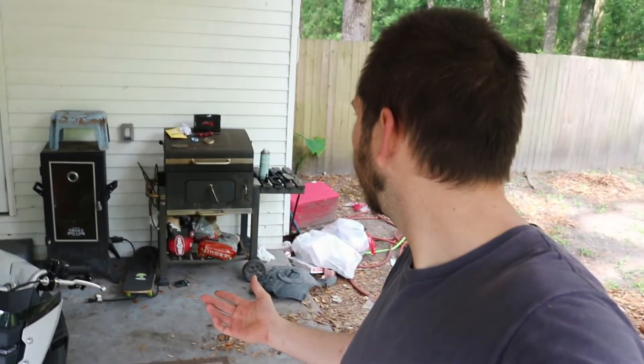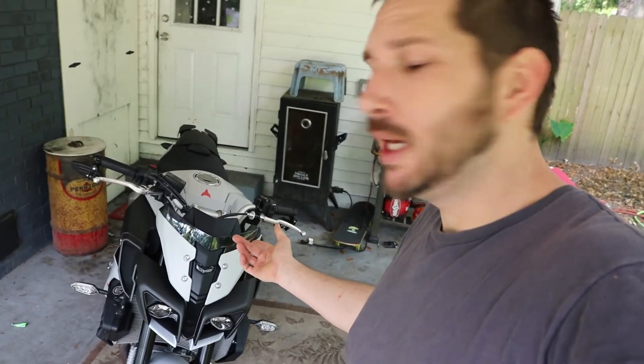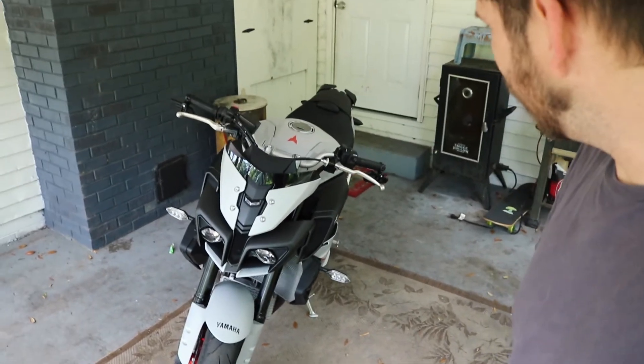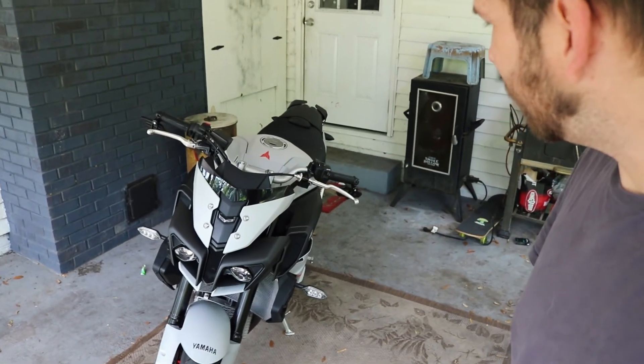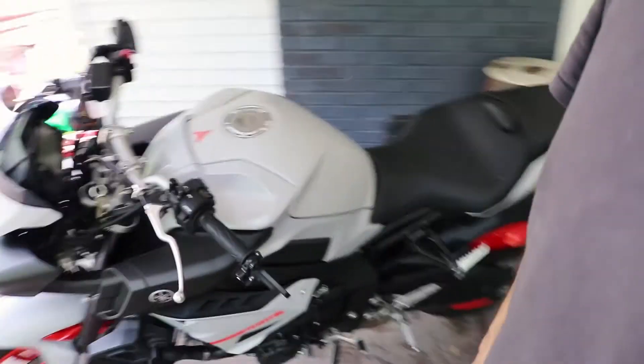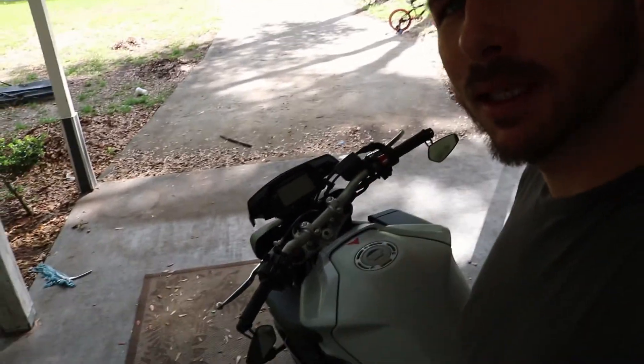Alright guys, we finished it! We got them on — they're the MZS Tuning bar-end mirrors for the 2019 Yamaha MT-10. Got them off Amazon, they were cheap, and I could tell why they're cheap — not a fan. The real test is how long they stay on before they fall off, and I'll update you when they do, because I think they will. But I like the way it looks — more clean, no more big bulky mirrors.